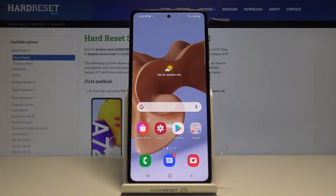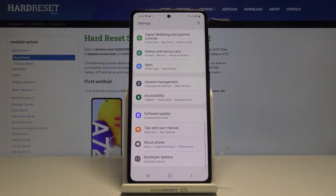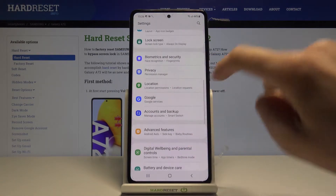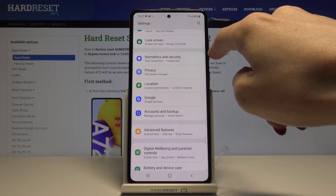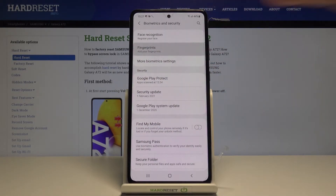In front of me is Samsung Galaxy A72 and let me show you how to add a fingerprint on the following device. So first, let's open the list of all apps and go to Settings, then locate Biometrics and Security. This is the name of this tab, so click on it and then click on Fingerprints.